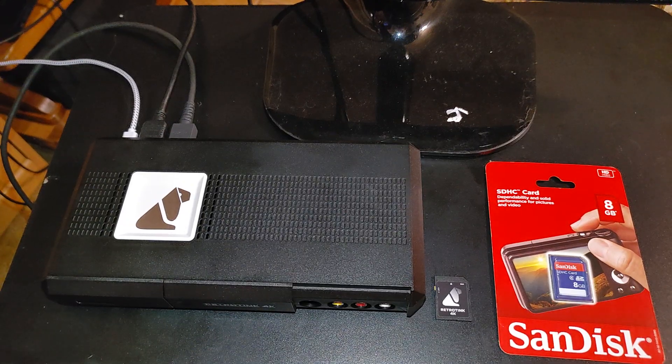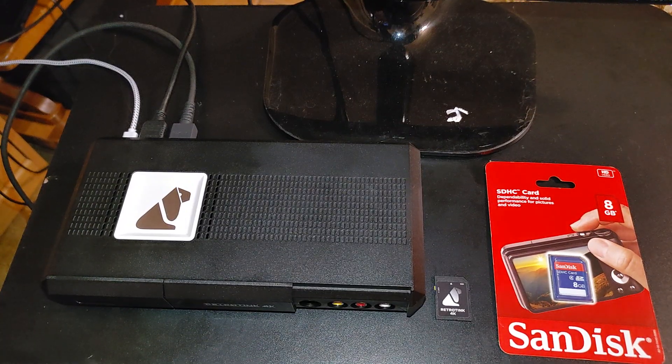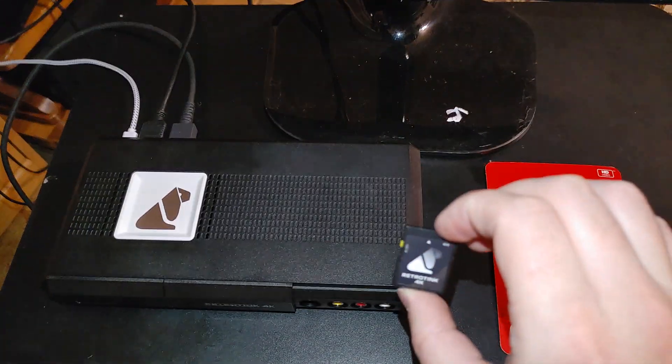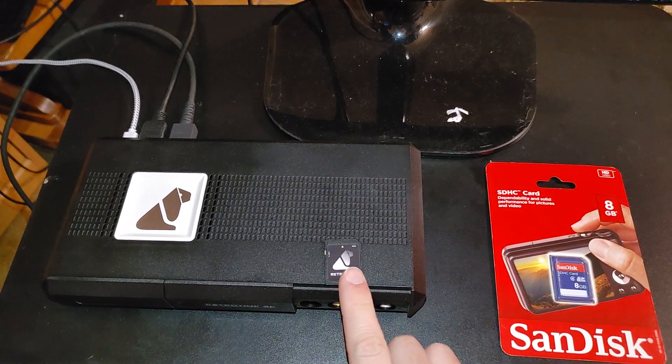Hey everyone, so I just wanted to make a quick video showing how to set up a new SD card for the RetroTINK 4K. You may need to do this for a variety of reasons — maybe you lost your original SD card, or maybe you created enough custom profiles to somehow fill up the 8GB on the original card. Or, in my case, you may have a corrupted card where I can't write to it anymore, even though it's not on the locked position.